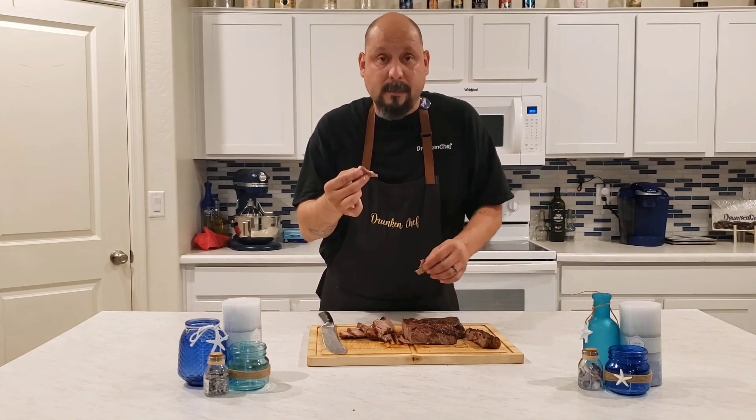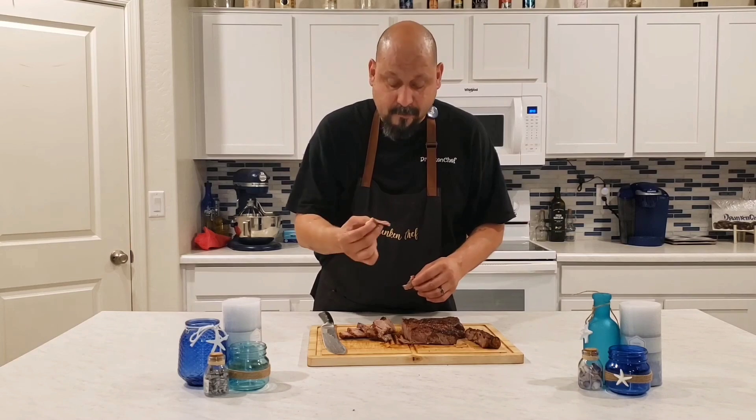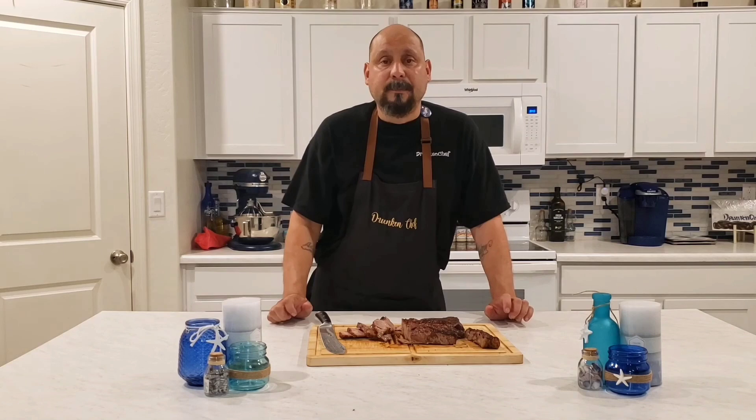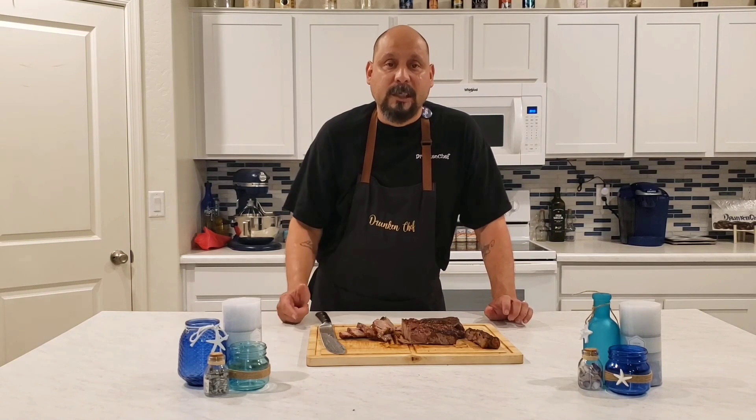For those that like more of a medium steak, this is the perfect way to go. If you like what we did here today, go ahead and head over to Smoking Joe's Pit Barbecue and vote for Drunken Chef. Until you see us on the next one — peace.